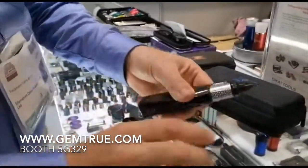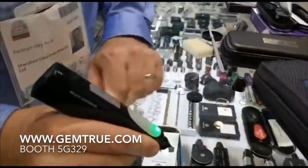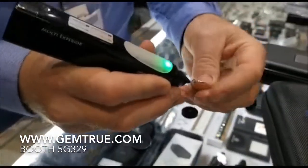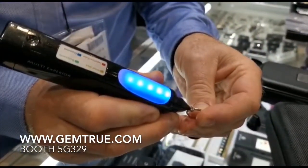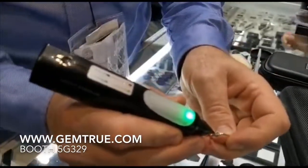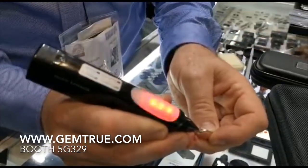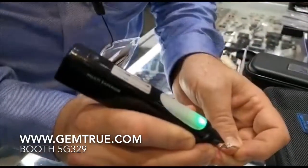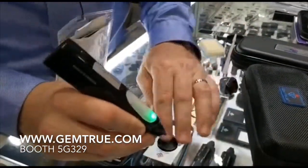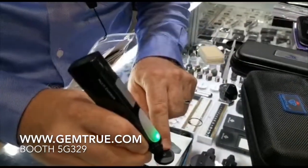Once it's ready, you're always holding here. We'll just test the diamond first. It will illuminate blue for a diamond. If you accidentally touch the metal it will illuminate orange to tell you. For CZ it will do nothing.